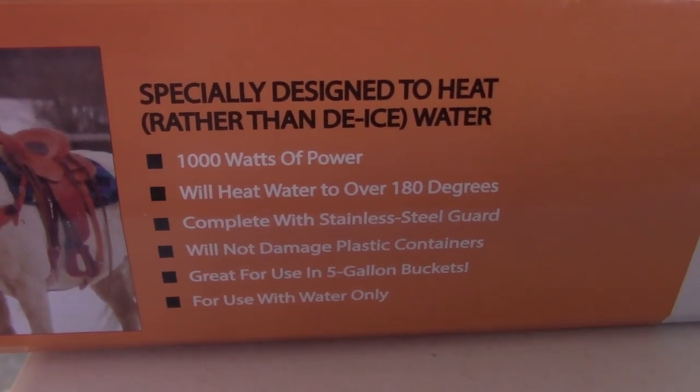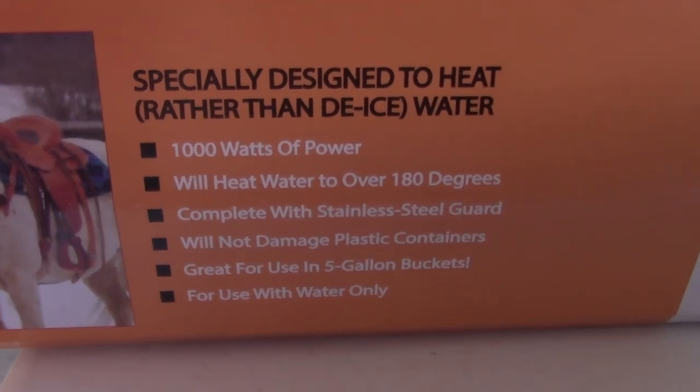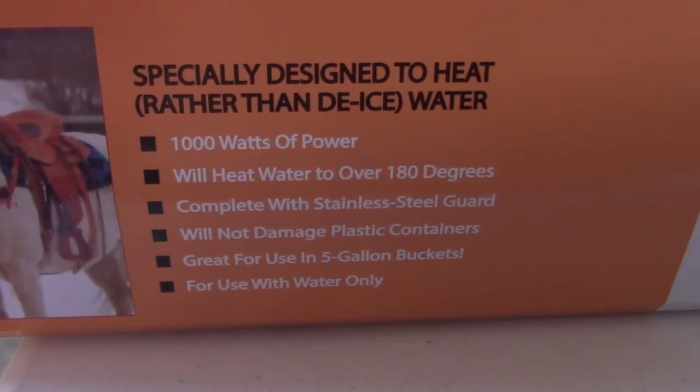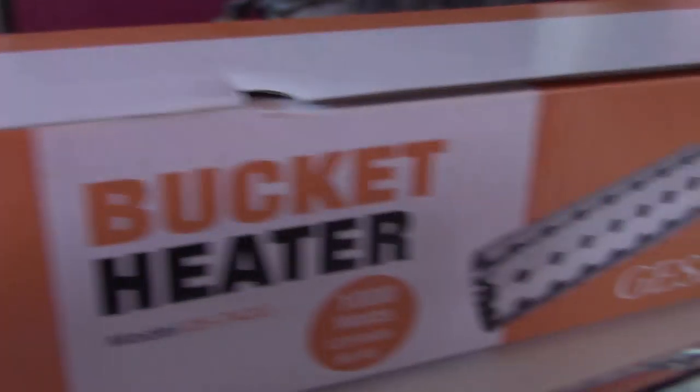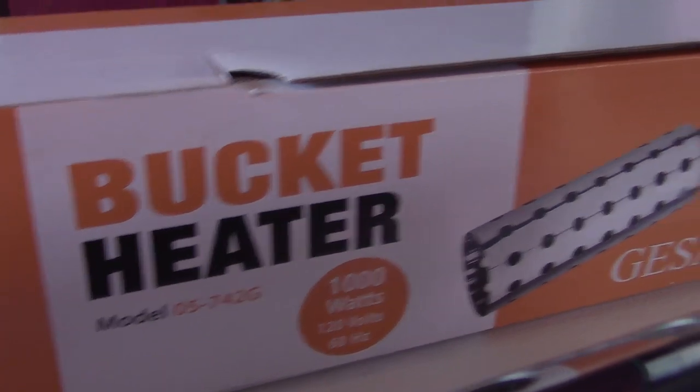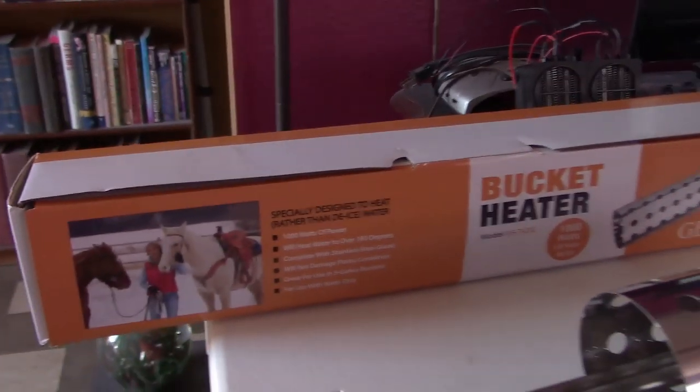1,000 watts of power, heats to over 180 Fahrenheit, stainless steel guard, and the next two are really important: will not damage plastic containers and great for use in five gallon buckets. It's UL listed — that's pretty much all the markings on the box, and then you've got the markings on the heater right there, and that's about it.